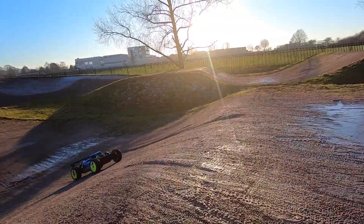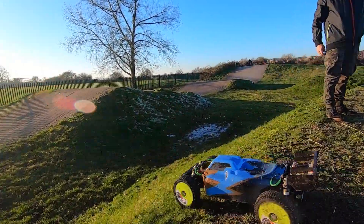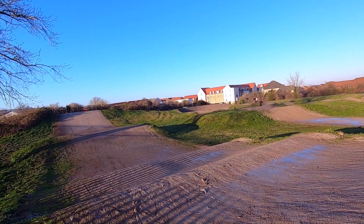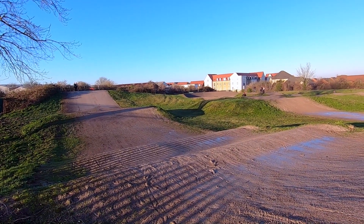This was a new body that I painted and I pretty much wrecked it — or at least dented it, scratched it up. Got a lot of the paint to flake off it during this run. So here it is just showing you, really, the kind of way it drives now that it's brushless.